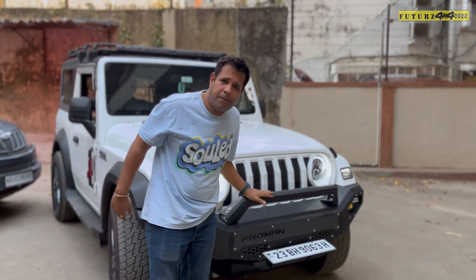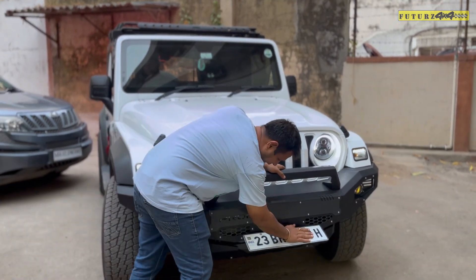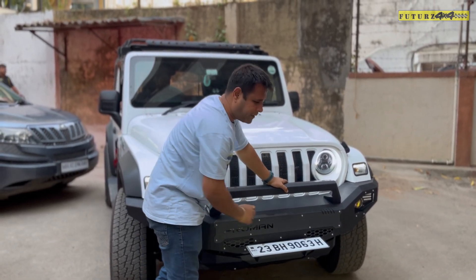It has a bulb holder. You can fit your lights. And the best part of this is, this is your number plate. When you are using the car, you can do it like this. And when you want to use the wings, you flip it out.